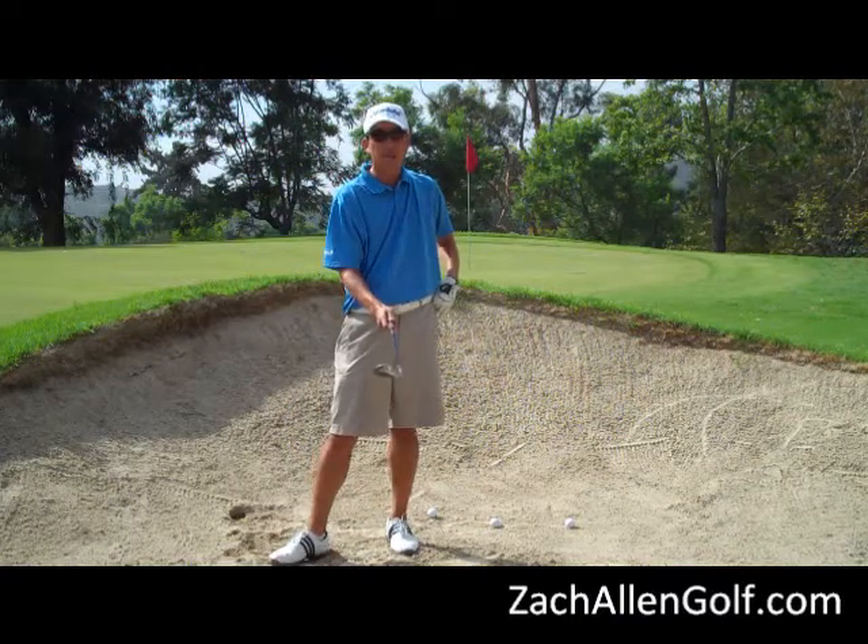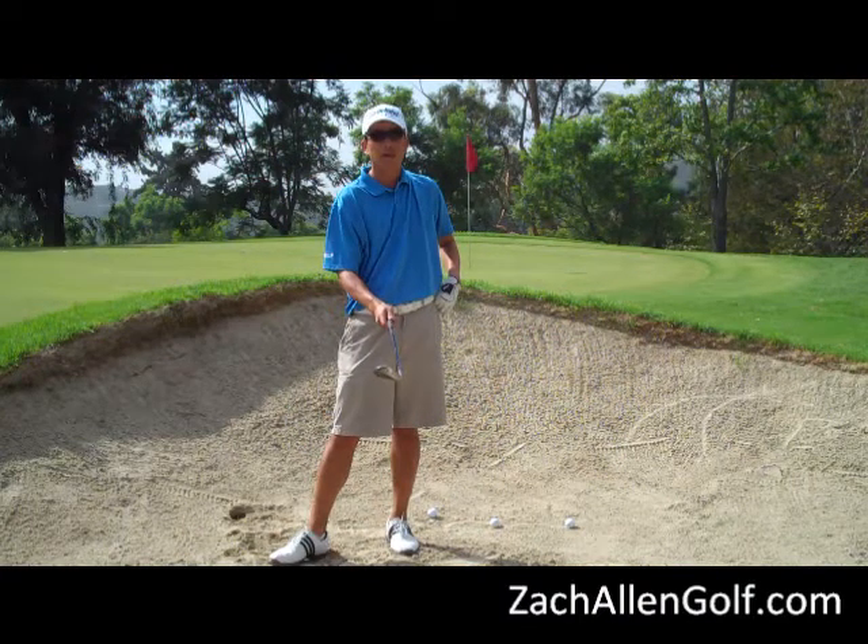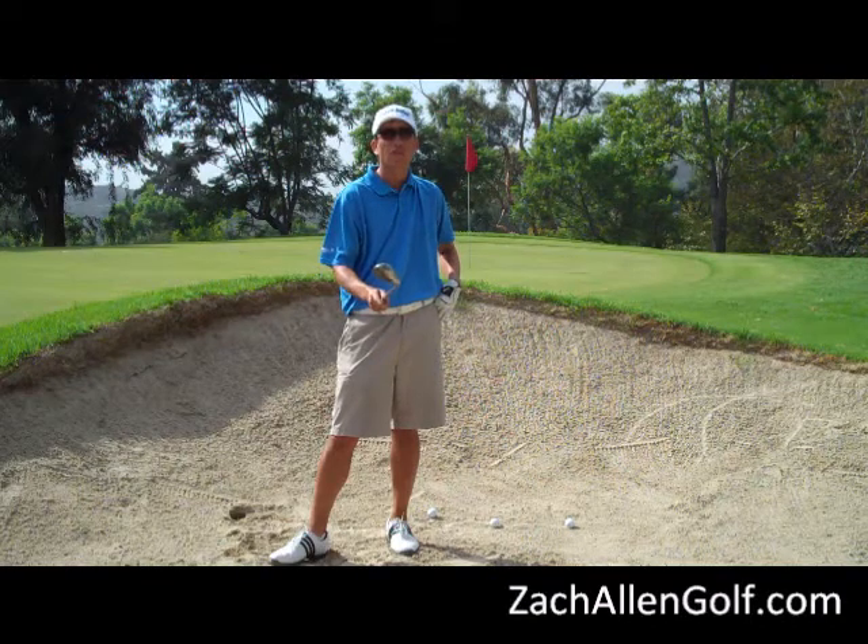A lot of people already know about opening the club face — that's one thing that will definitely help. I'm also using my lob wedge, which is my most lofted wedge.